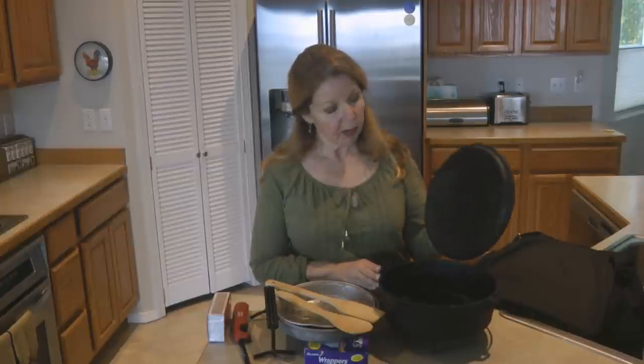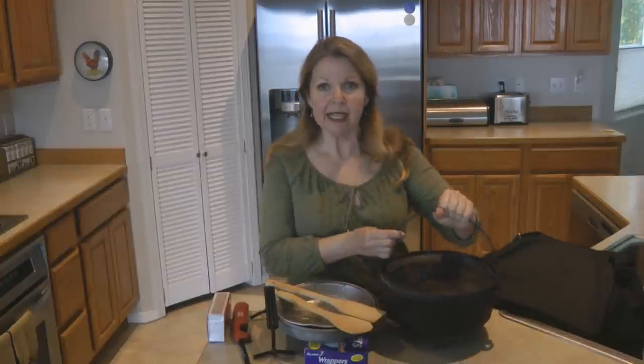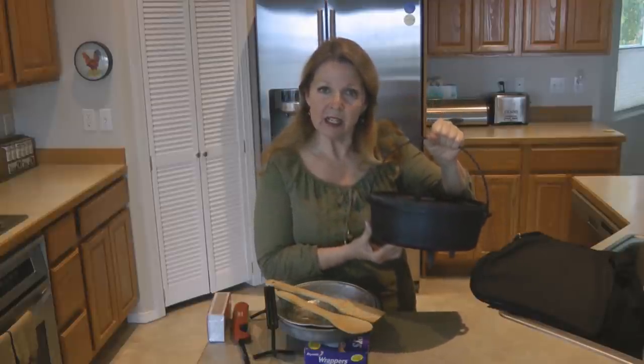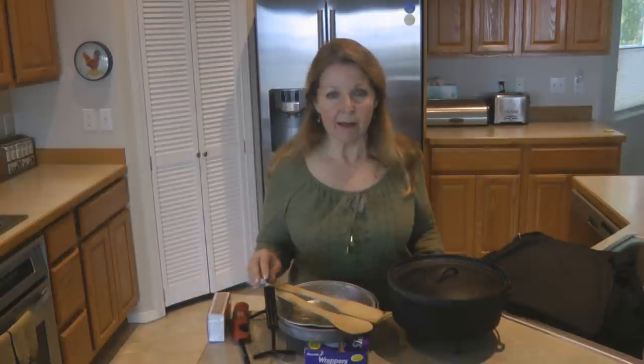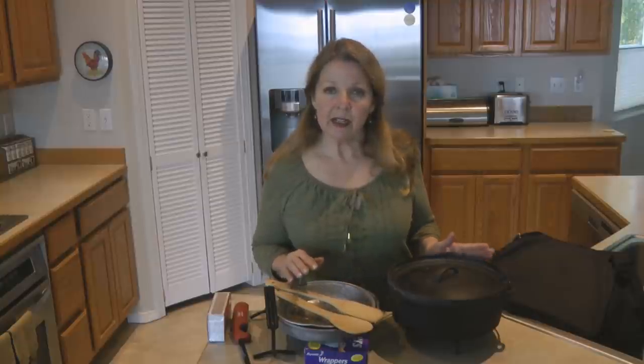First of all, you need a sturdy dutch oven. Get one with a matching lid. This one has feet on it, which makes it a camp oven because it's designed to go over charcoal and in a campfire. Some have a flat bottom and are designed for stovetop cooking or use in the oven. You can even use these in a smoker, so choose the cast iron dutch oven that you want.